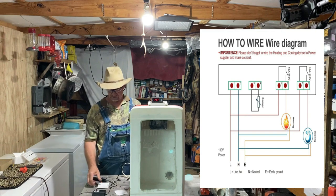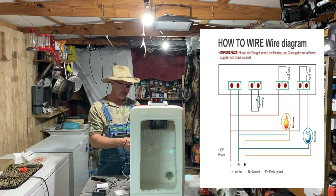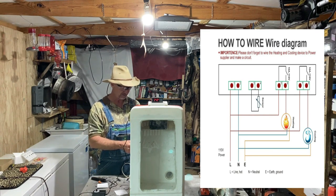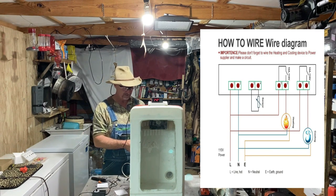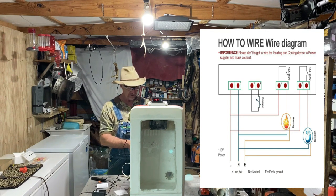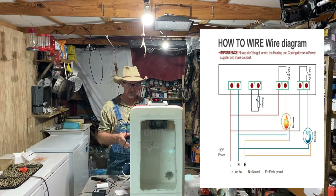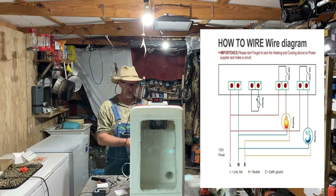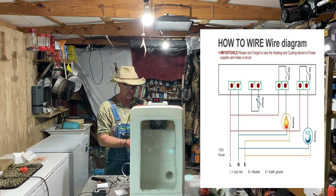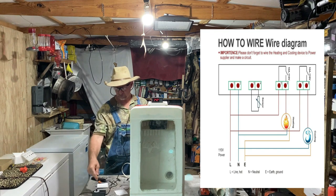Number one wire goes to your hot on your power supply cord. Number two goes to the neutral on the power supply cord and to the two neutrals or grounds on your light bulb sockets. Number three and four is your little sensor wire.